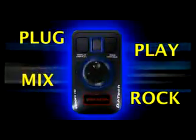DJ Mouse will rock solid all your MP3s and let you be the king of the dance floor.